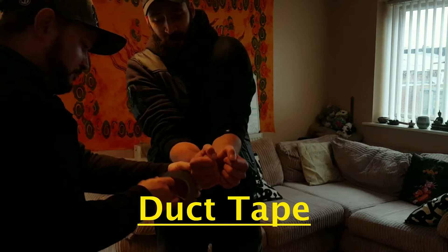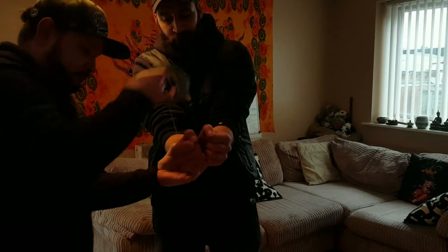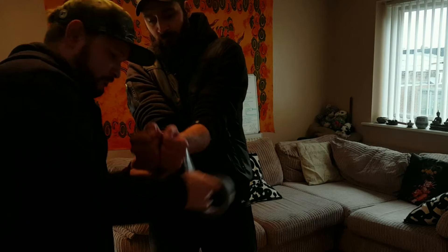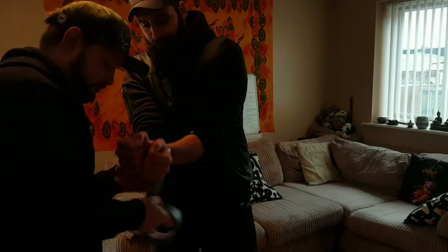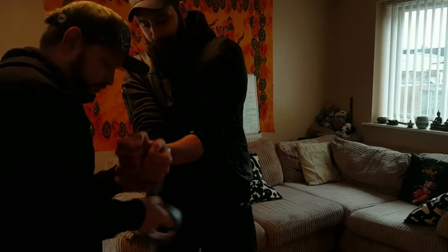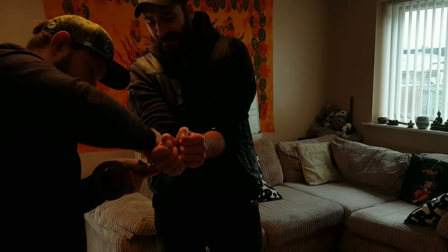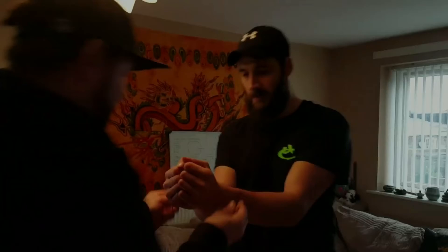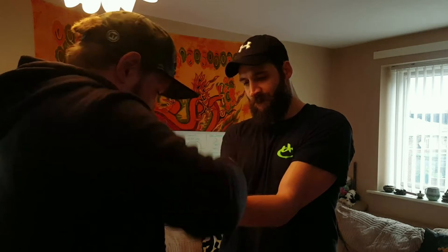Make it as tight as you can — looser ones won't work for this. So really tight — that's about 10 to 15 wraps. Good. It's got to be really tight. The tighter it is, the easier it is. Hands in the air — break it like a boss.